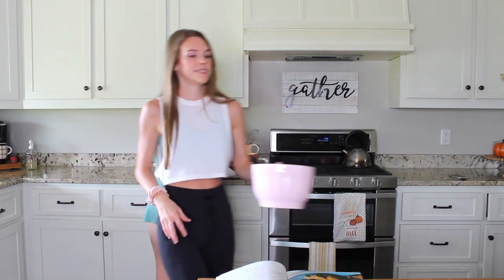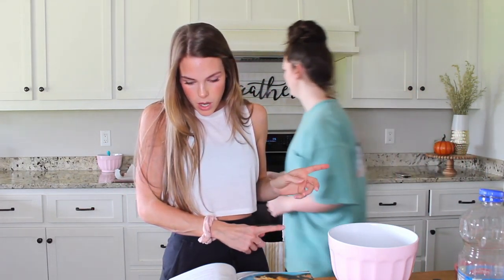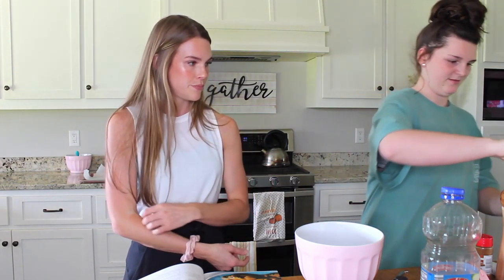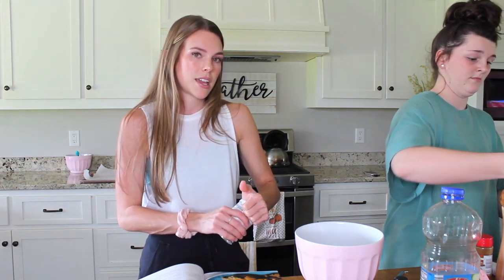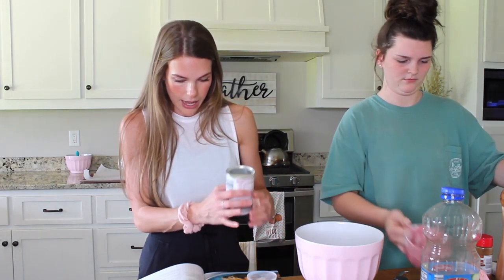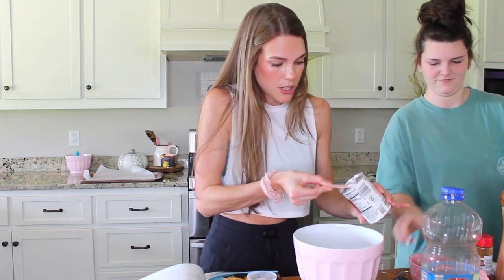Now we're going to set this bowl aside to wait for its sweet little turn. Now we're going to whisk together the dry ingredients — flour, baking powder, baking soda, cinnamon, and salt. Two cups of all-purpose flour. This recipe is awesome because it calls for both baking powder and baking soda, so even if you get confused between them it doesn't matter. Two teaspoons of baking powder.